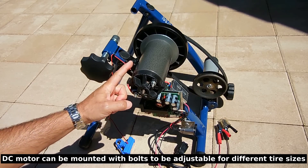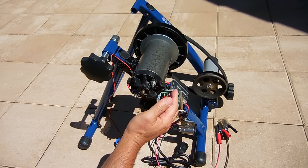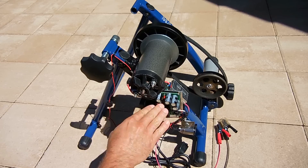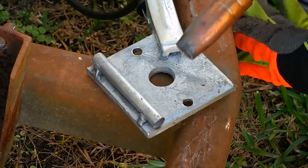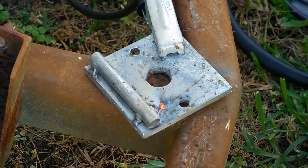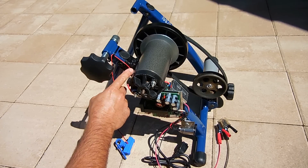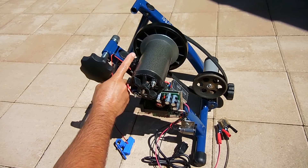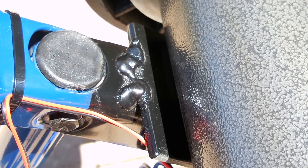I drilled two holes to bolt the plate to the motor. Before doing that, I welded a steel rod onto that plate which contours to the motor so it cannot roll downward — you can see it in this video clip. I then took the steel plate, positioned it exactly where I wanted it, and welded it on both the top and the bottom. Here's a closer look at that steel plate welded on top.